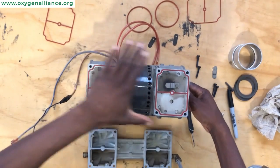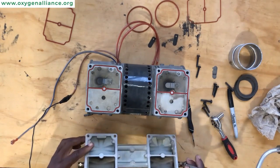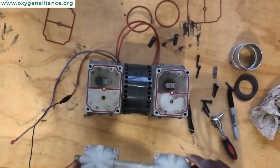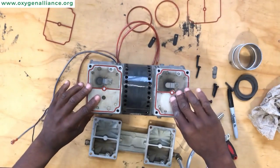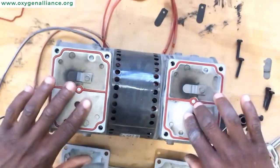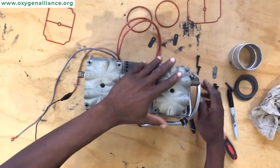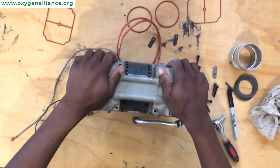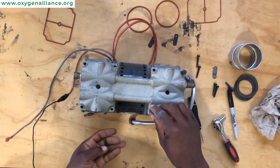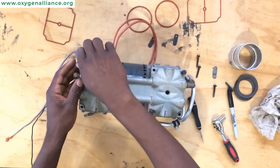Once you are satisfied that everything is okay, you can now replace your compressor head back on top of the compressor. Remember the markings that we made at the beginning — make sure those markings align with the markings we made on the side of the compressor. This way you'll be sure that you have the right side facing where it's supposed to be facing. Once you replace the head, put the screws back in the original place and screw them up.